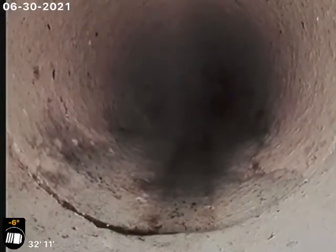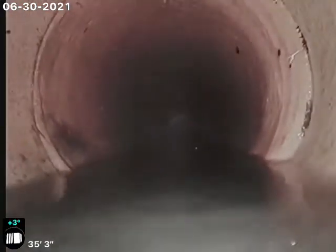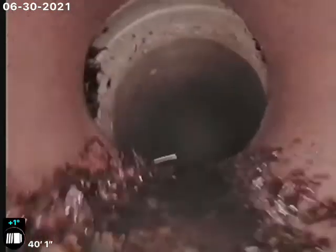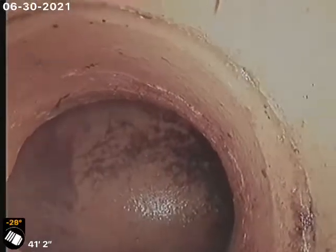You have another crack here at 33 foot. That's just some of the debris we knocked loose in the cast iron piping — that'll flush out once we start flushing toilets and such. You've got a pretty large offset and separation here at 40 foot, and then there's your tap connection into the main sewer line. Looks like a small crack at that tap also.